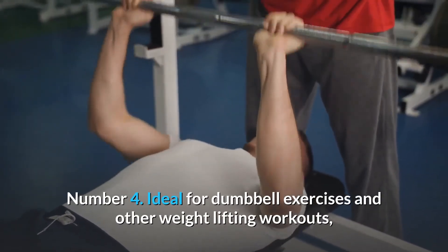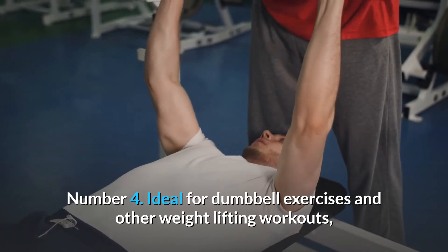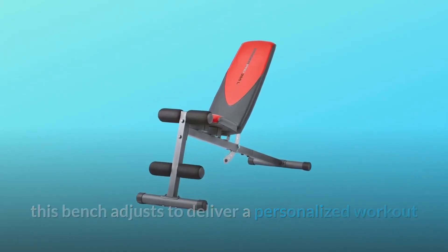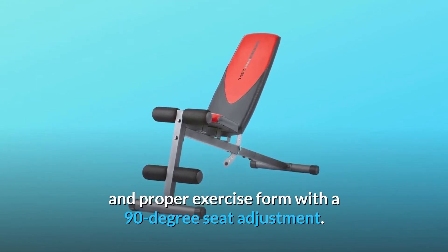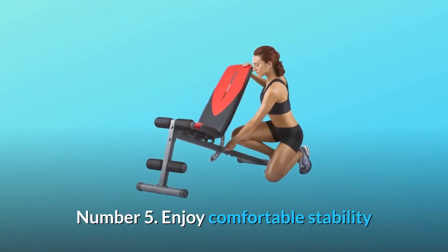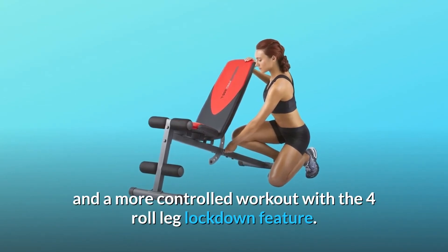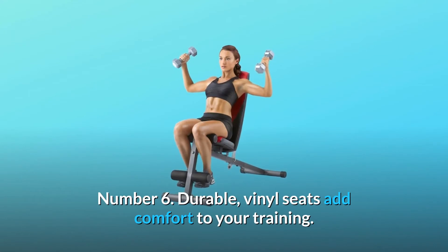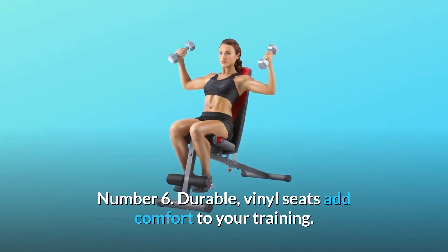Number 4: Ideal for dumbbell exercises and other weightlifting workouts. This bench adjusts to deliver a personalized workout and proper exercise form with a 90-degree seat adjustment. Number 5: Enjoy comfortable stability and a more controlled workout with the 4-roll leg lockdown feature. Number 6: Durable vinyl seats add comfort to your training.